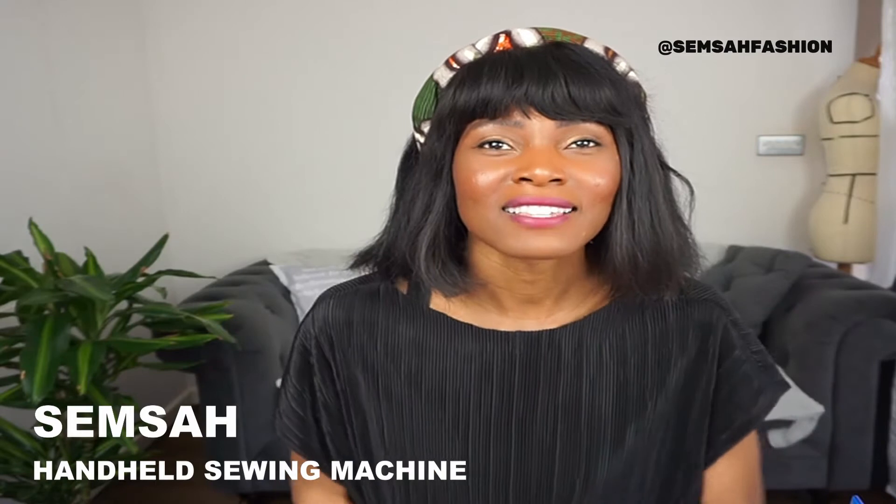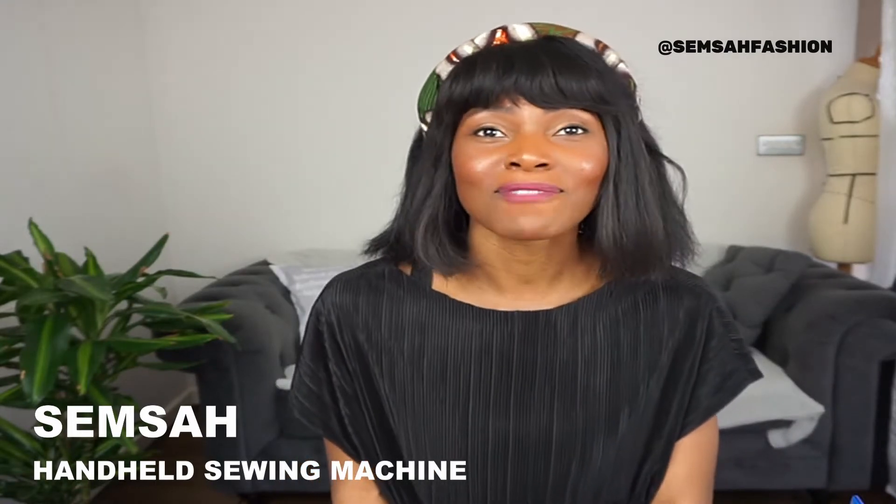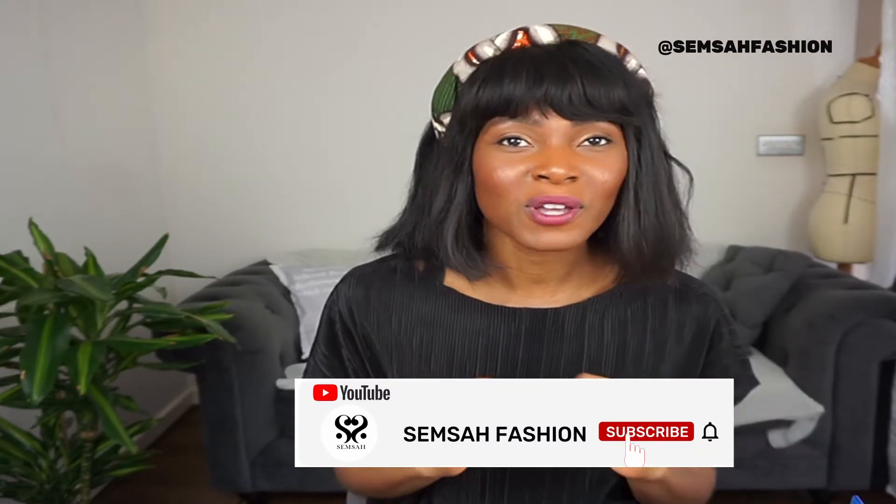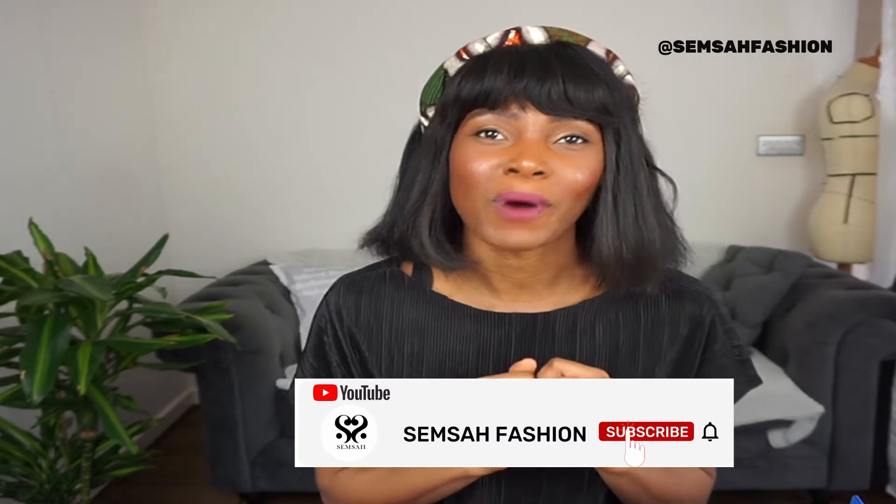Hi everyone and welcome to Seren South Fashion, where you will learn how to revive, restore, redeem and renew your garments. Hit the bell when subscribing to be alerted to new videos and stick towards the end for a bonus tip.